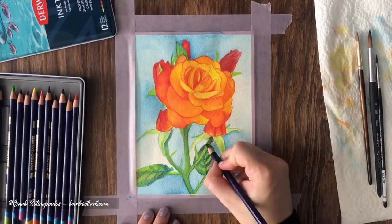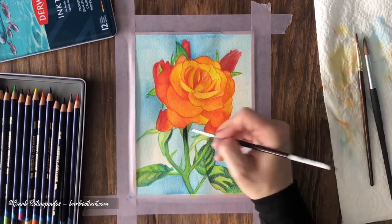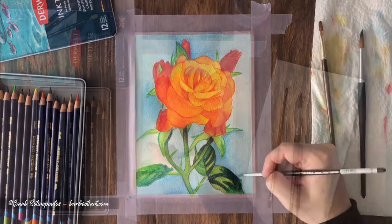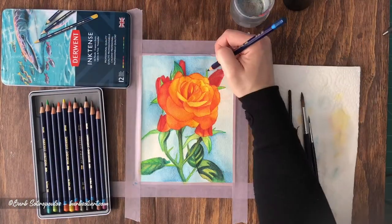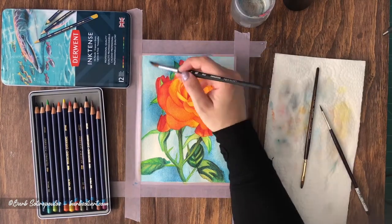I'm moving around the image now adding in my final layers to create extra depth and contrast where needed. Another thing to note is that not a lot of water is needed when using this product depending on what you are trying to achieve. When trying a new product it's always best to experiment beforehand so that you can see the strengths and limitations before you create your first piece.